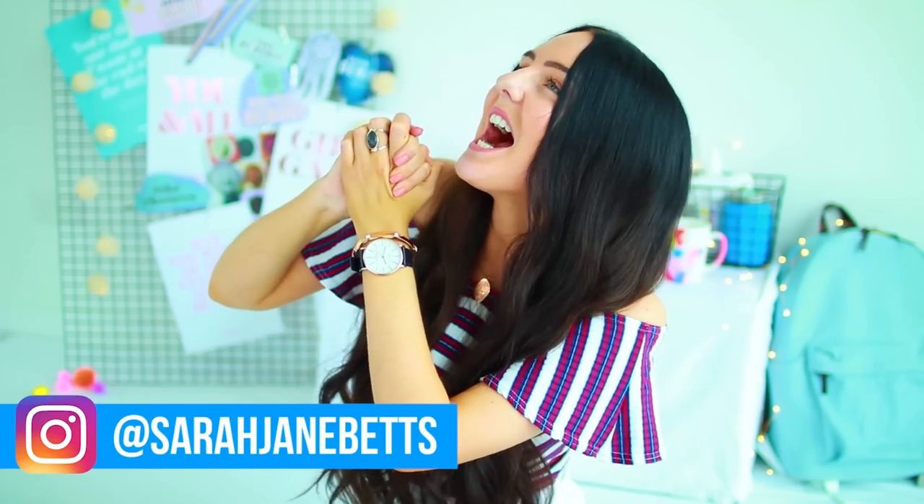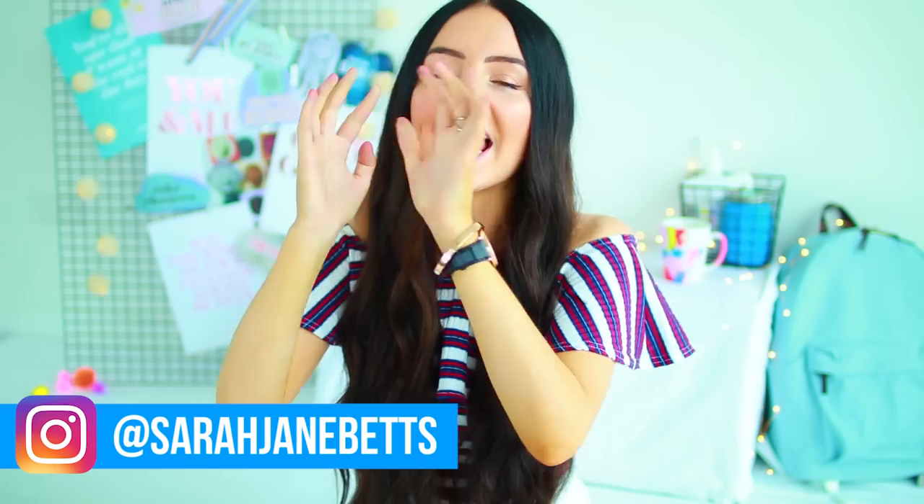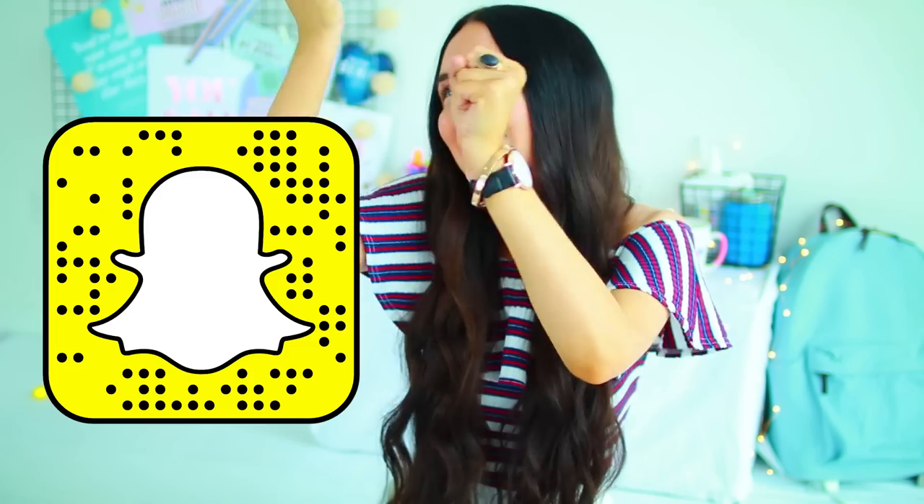Hi guys, it's Sarah. Welcome back to my channel. I am so excited today because today I have my very first back to school video, and I've been waiting for this moment for so long. I've honestly got so many back to school videos planned, so get excited.